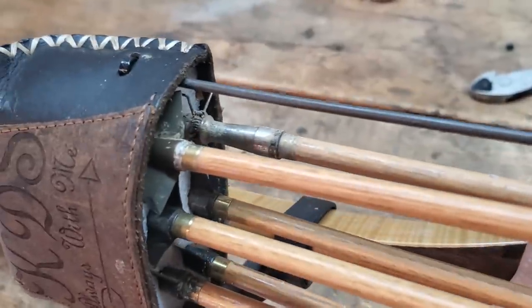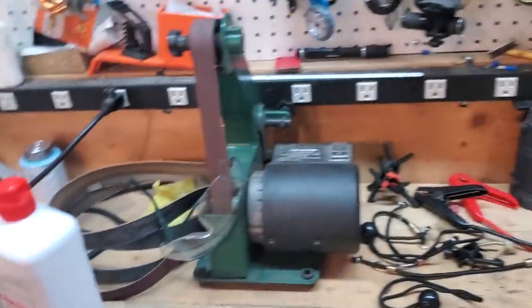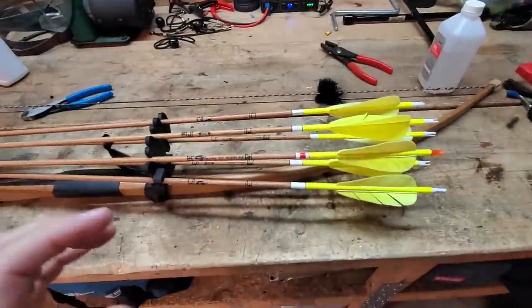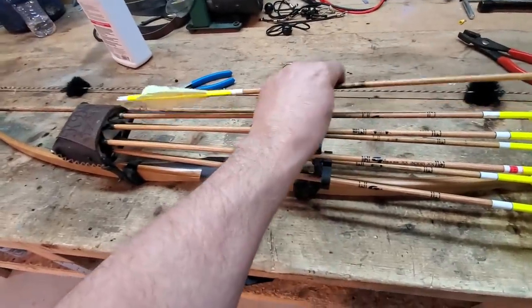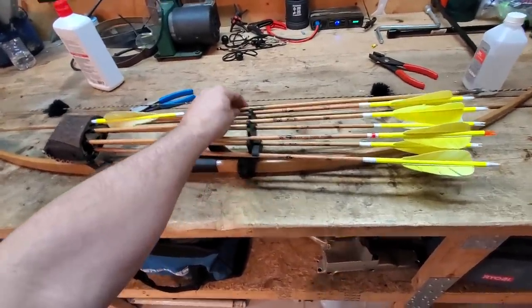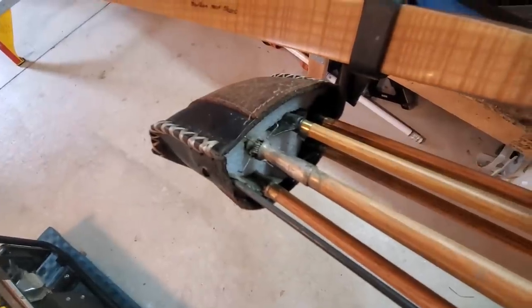The other advantage is that they fit in your quiver. If you look at my quiver here, you can see I have a judo in there. They stay in your quiver because of that head. That's a major advantage. When you see an arrow backwards in somebody's quiver, that's because they have a hex head or rubber blunt that won't fit inside the quiver holes, so they put the nock end in instead. A judo lets you put the head in the same way you would a broadhead, so all your heads are in line.